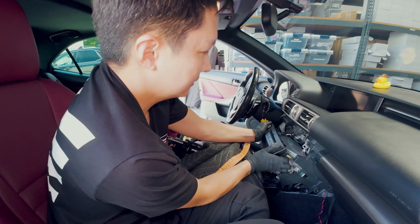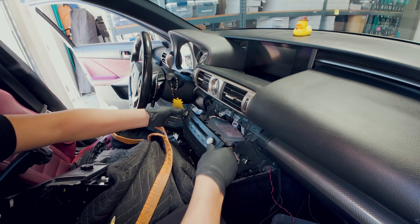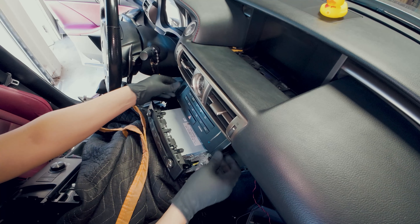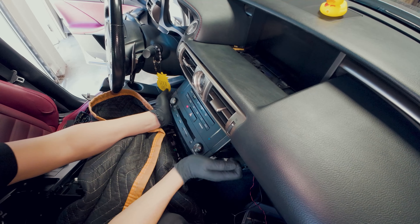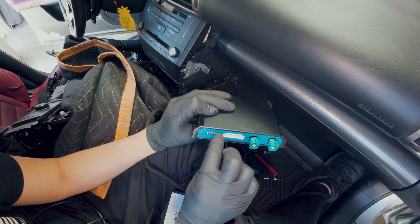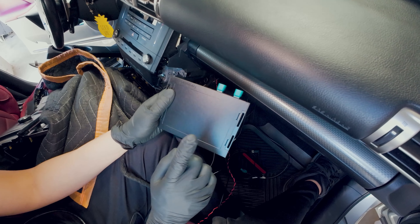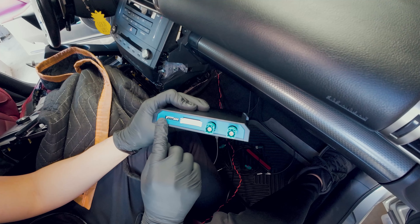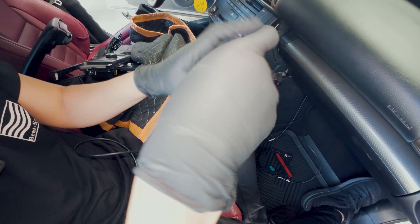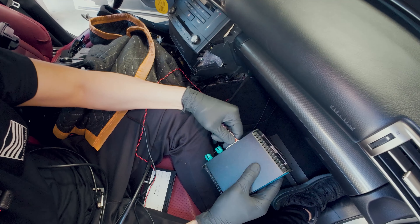Let's push this back and grab our climate control — this is going to connect back first. Now let's make all the connections here. If you look at the instructions manual, it'll tell you exactly what the dip switch should be. You also have a tag here that tells you. For the 2014-2016 Lexus IS with factory navigation, switches 1, 6, and 8 are going to be in the on position. Grab this and connect it like so.